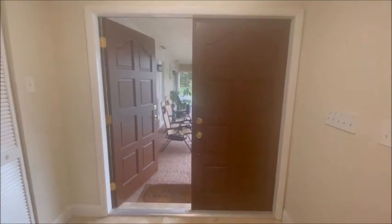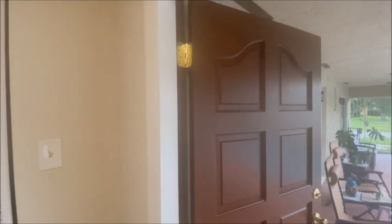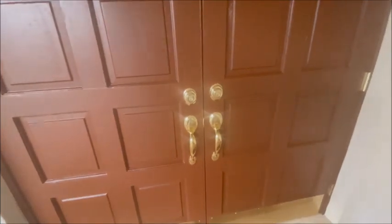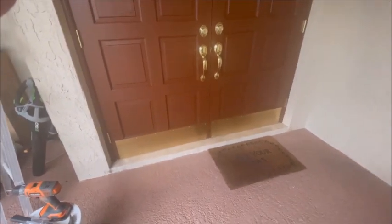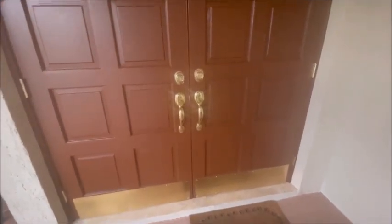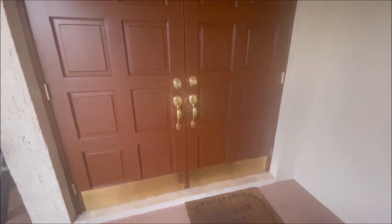Front doors are all done. All the brass hardware including new hinges, all installed, looking good. Brass doorknobs — the door closes nice and easily. I put the brass kick plates on the bottom. Beautiful refurbished set of doors. We'll be back for the next project.